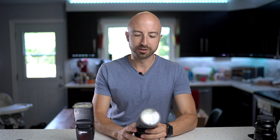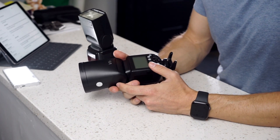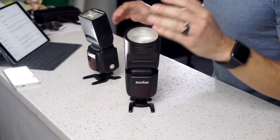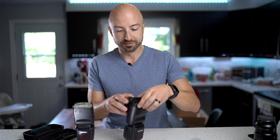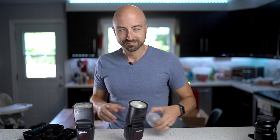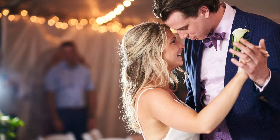Build quality feels very similar to the V860 Mark II, possibly just a little bit heftier. What have they changed? Well, obviously you've got the new round head, which accommodates the new magnetic accessories. You can slap this dome on — there's a grid, diffusers, and gels, which is great and fun. Sometimes I use the gels to balance out the light with incandescent at a wedding reception, sometimes just for effects.